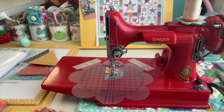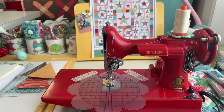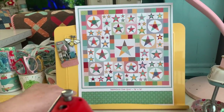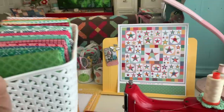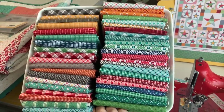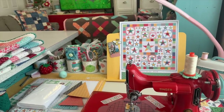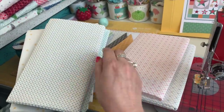Welcome back to my channel. Today is May 27, 2022, and this is episode one of the Farmhouse Star sew-along. This is the quilt we'll be making — the Farmhouse Star — using my Bee Plaid fabrics. These fabrics are used for the background stars throughout the quilt.